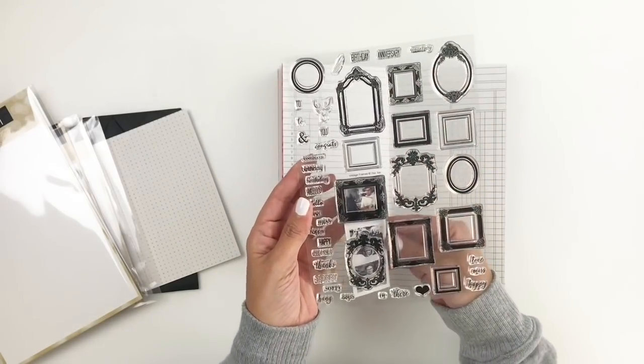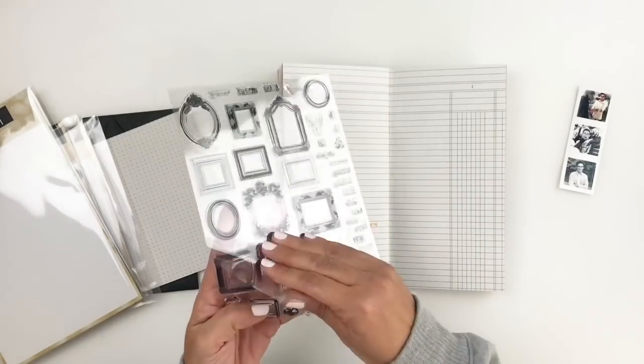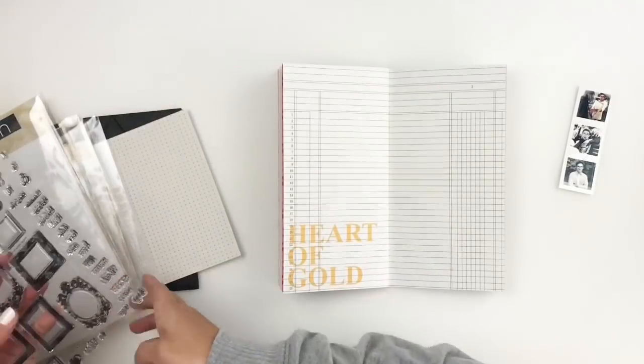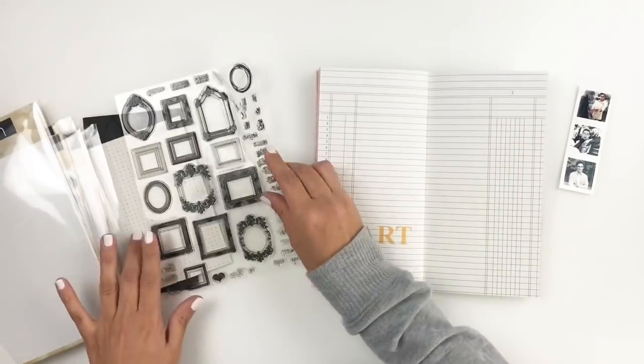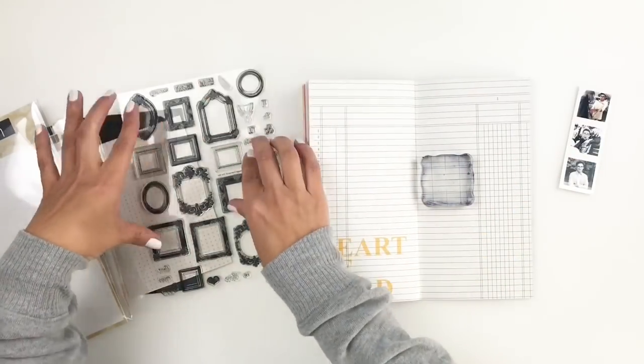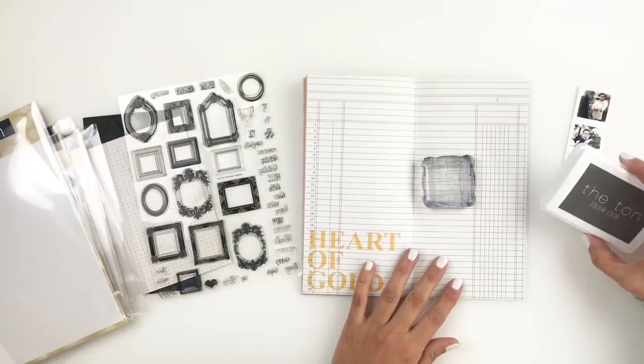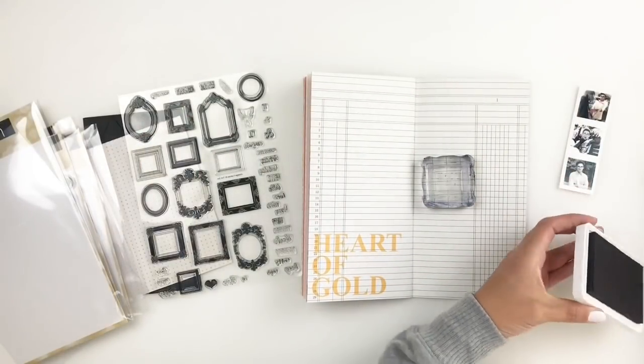The stamp set was just full of frames, and I wanted my photos to fit into those frames. So I printed my photos really small, and I did not measure them — I really don't know what they ended up being — but I did it on purpose because I wanted them to fit, and it worked out really well. They fit beautifully in some of these frames.